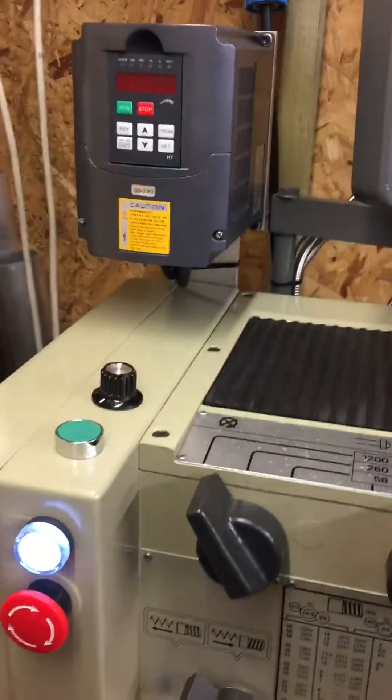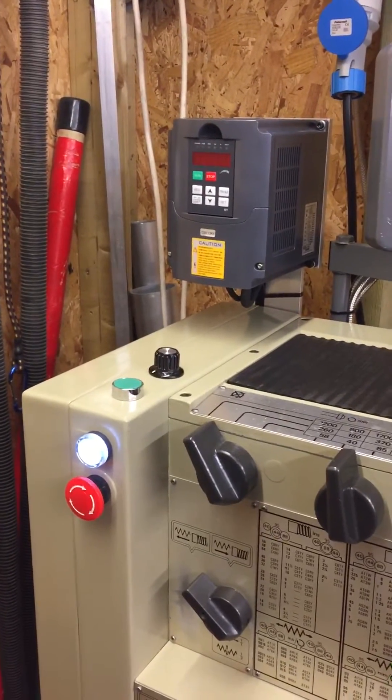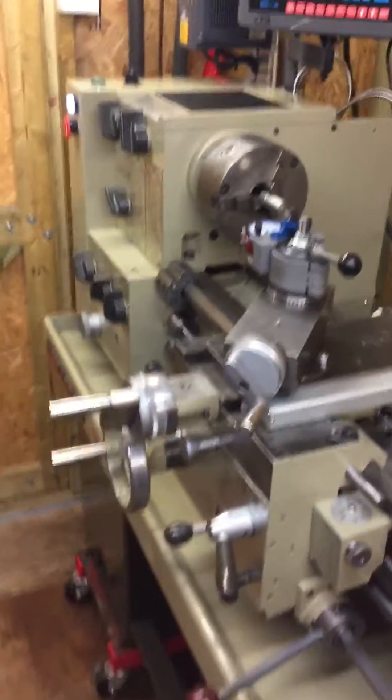Stop, right now run — takes a few seconds for the VFD to power up. There she is.